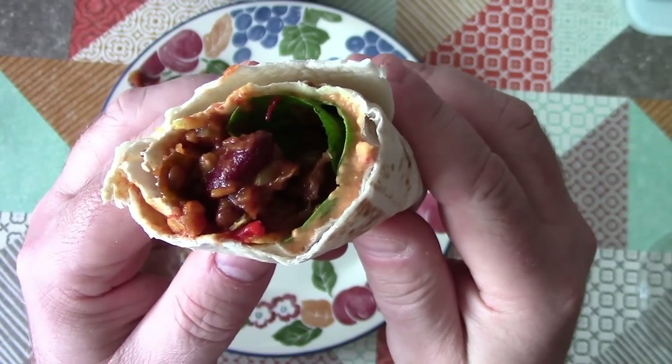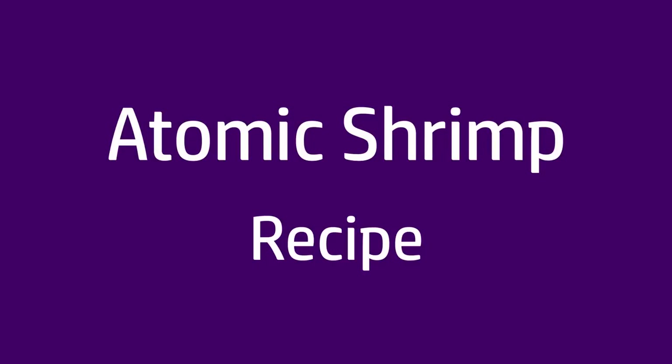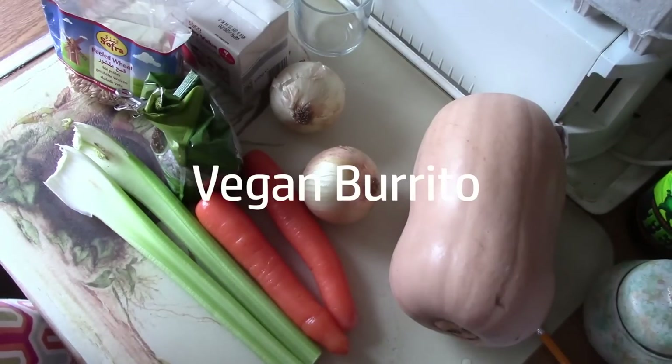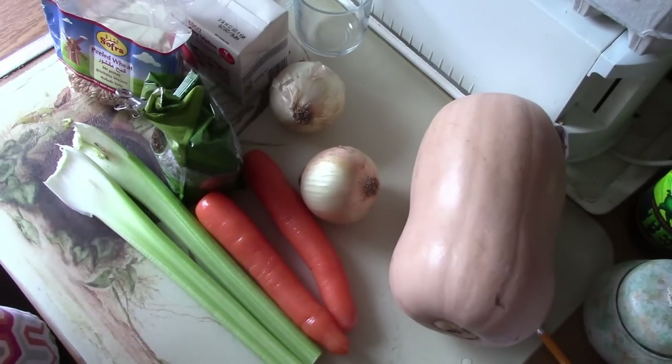This is going to be my recipe for a vegan burrito. Right at the top I should say I am not a vegan — I'm not even a vegetarian. I actually quite like eating a wide variety of foods. But that aside, I am capable of cooking a vegan meal, so let's have a go at it today.